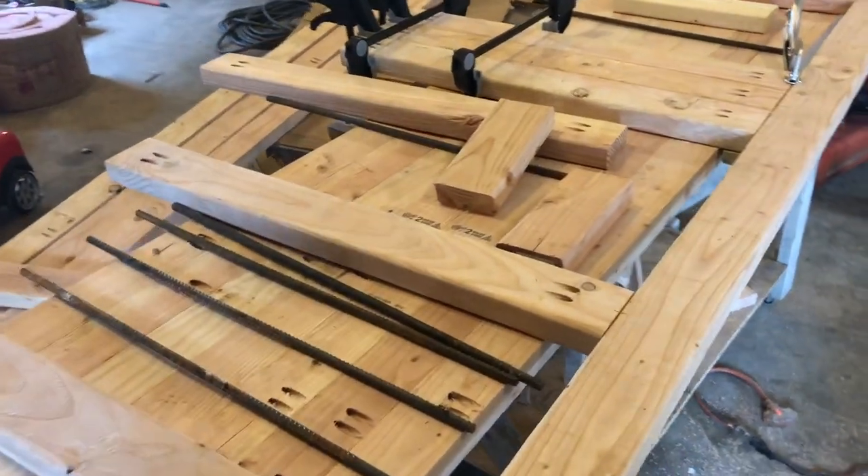I've started making this custom dog crate for Hype and Lady. It's going to be kind of like a double wide, double crate, but it's going to look like furniture, not like a metal dog crate in our dining room. It's gonna make the dogs happy, and it's gonna make Caitlin happy because it won't be so ugly in our new house.